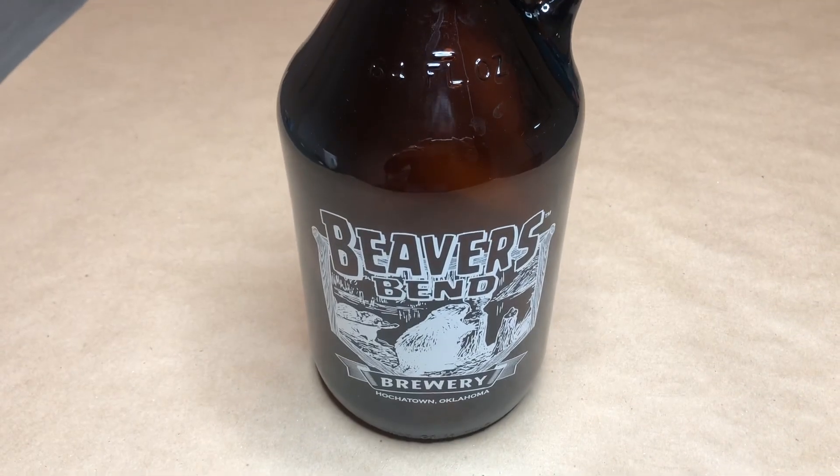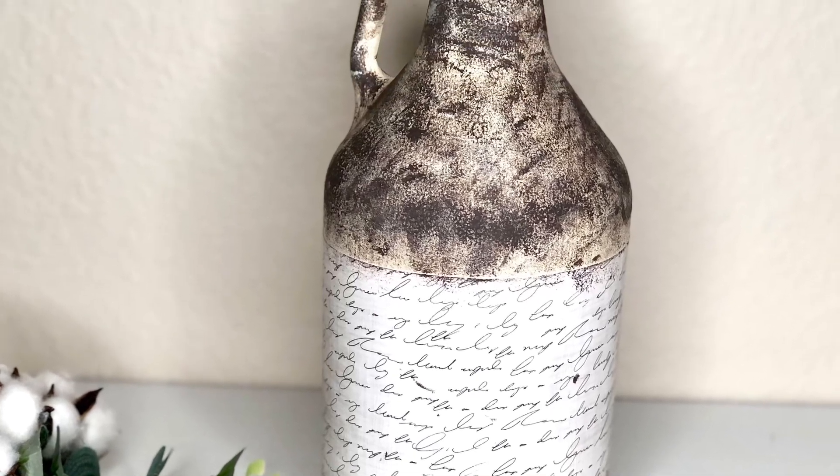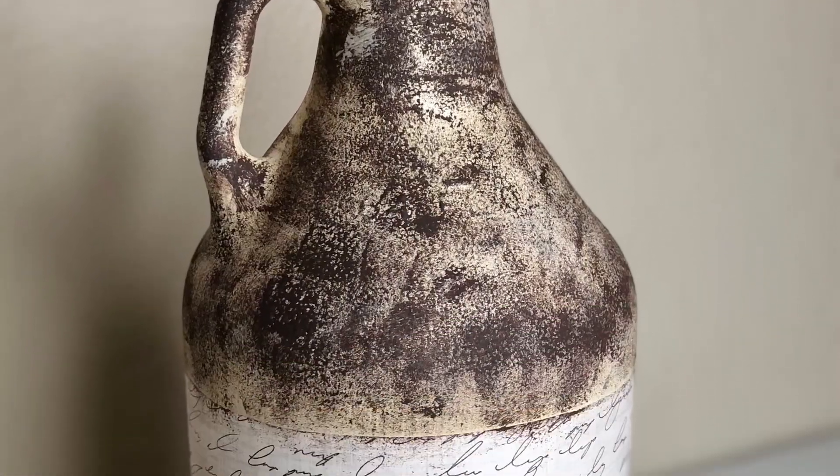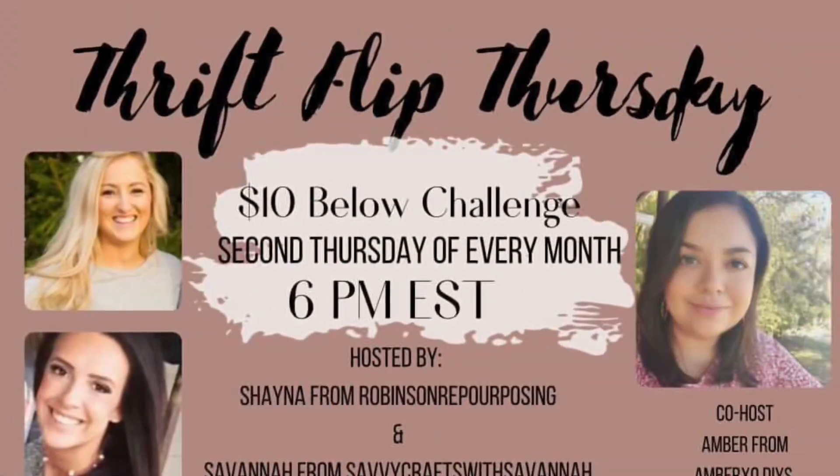That is technically all I did for this bottle. Let's look at what it used to look like, and here is the end result. I am in love with how this bottle turned out — exactly what I wanted. Let me know what you think in the comments down below.